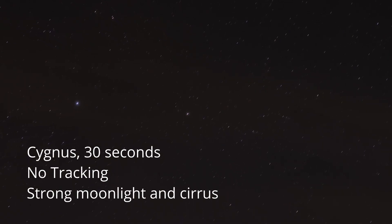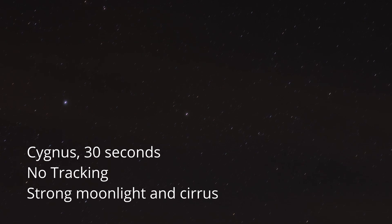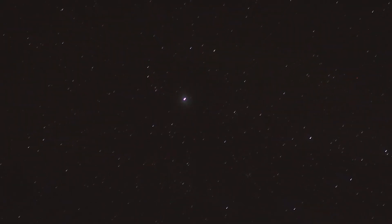Here is the constellation of Cygnus for 30 seconds, again without tracking and then with the tracking turned on. But when I zoomed in there was still some residual trailing, although you do have to zoom in to see it.